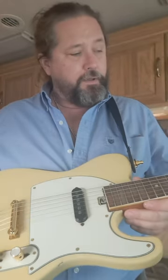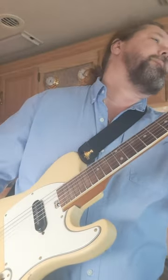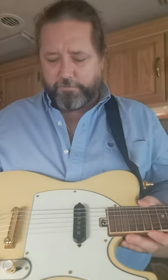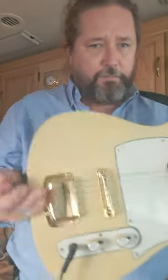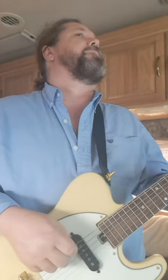It's still the original pickup, original pots, original pickguard, all the fret wire. The stuff I replaced - obviously a few items, these strap locks were clearly not original. Not too much damage on the body for a guitar that's clearly 60 years old or maybe more.